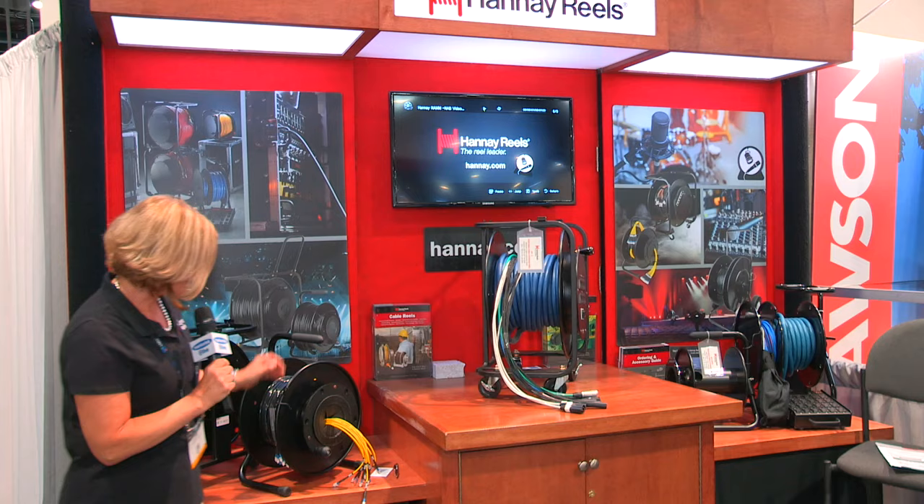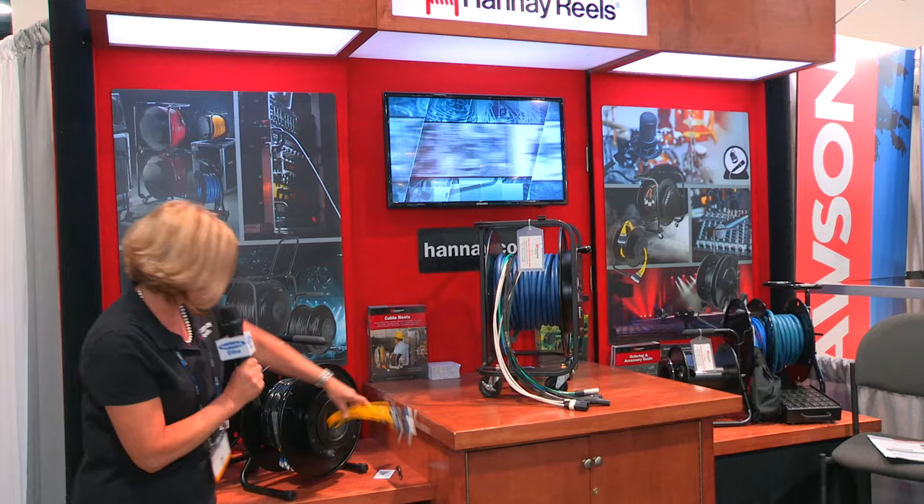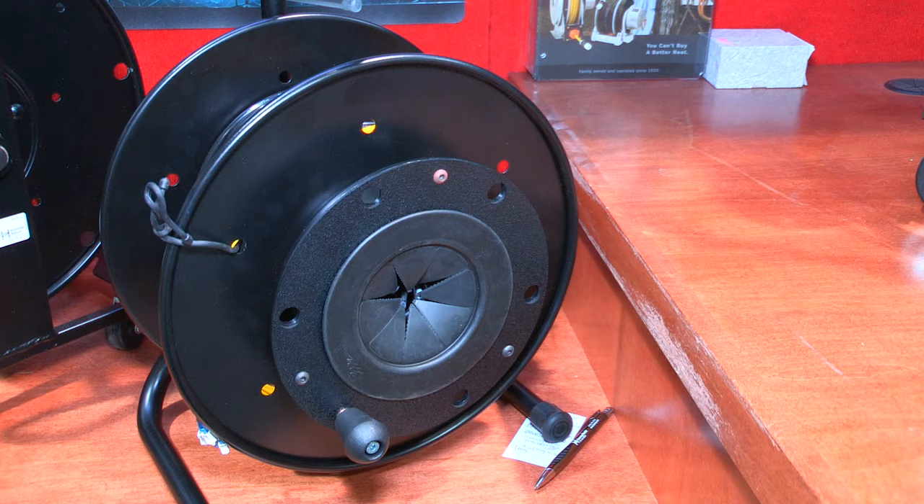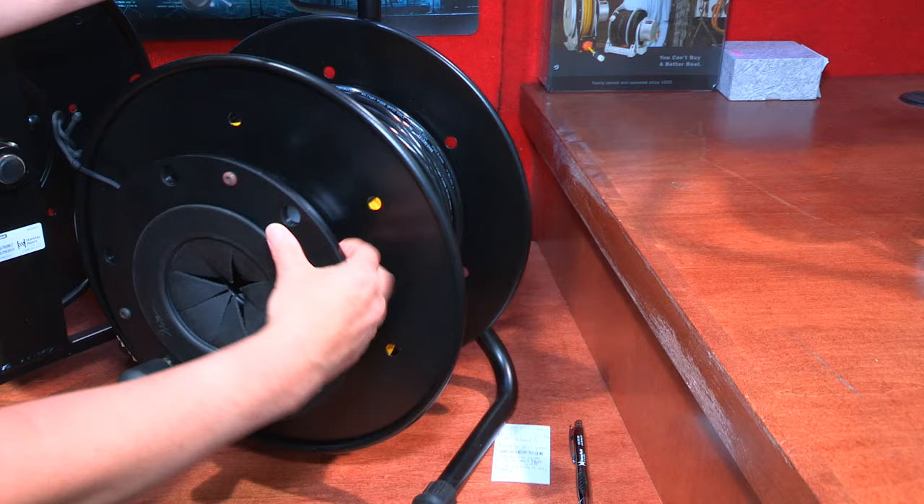This one is for optical fiber cable and it includes this special storage area on the side with a rubber grommet, so it provides additional storage for you. You can also pull out — you can't really see it here, but you can wind cable around this area as well.